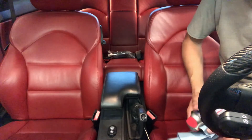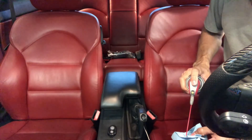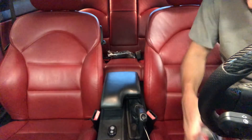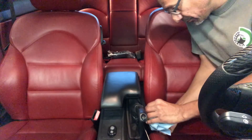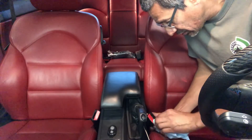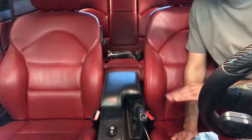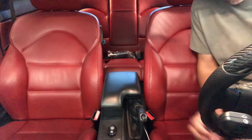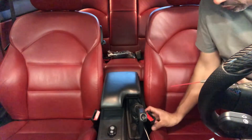All you have to do is spray a little bit onto a towel and just rub it on. Now, yes, it looks shiny and still moist right now, but when it dries the plastic will soak it up and it will stay that way.